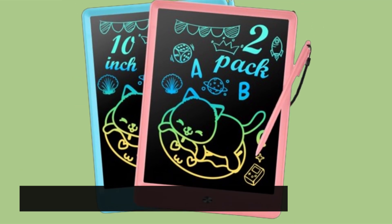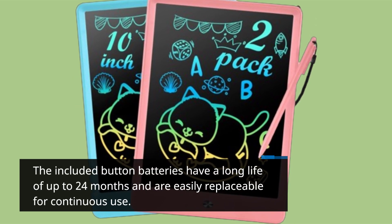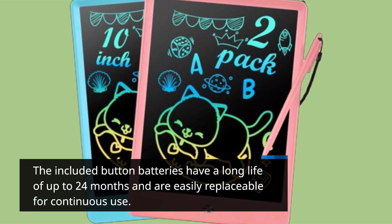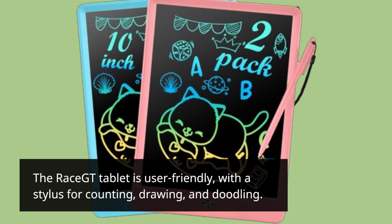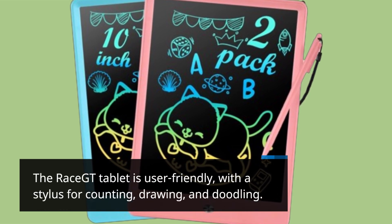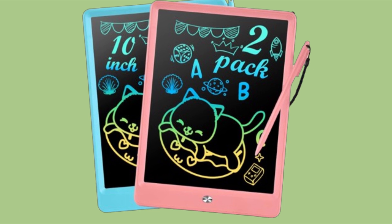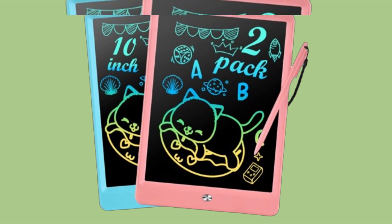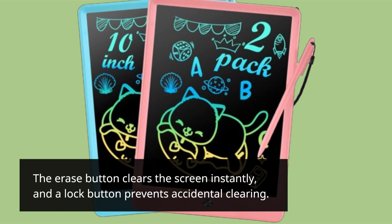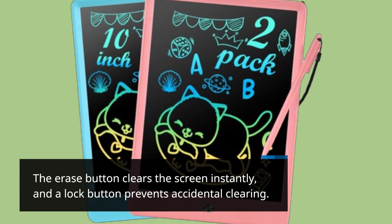The included button batteries have a long life of up to 24 months and are easily replaceable for continuous use. The Race GT tablet is user-friendly, with a stylus for counting, drawing, and doodling. Different line finesses are achieved with varying pressure when drawing, enhancing creativity. The erase button clears the screen instantly, and a lock button prevents accidental clearing.